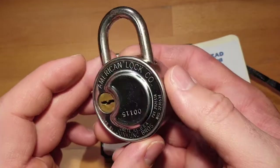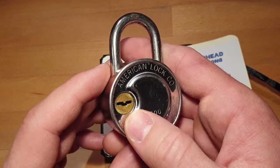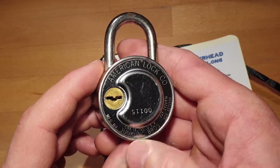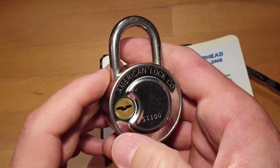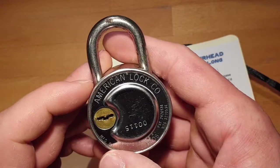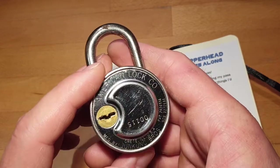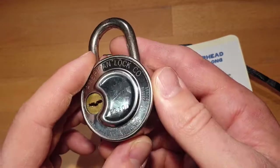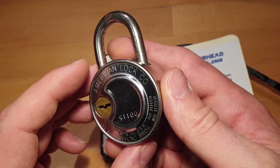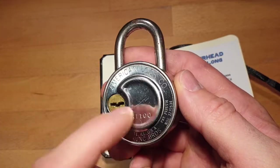It also has another weak point: this wafer lock on the back. I think this is created for school lockers or similar, so that one person with the right key can open all locks.